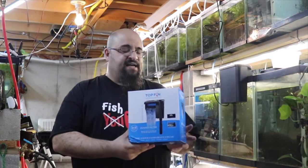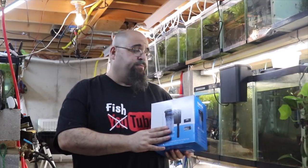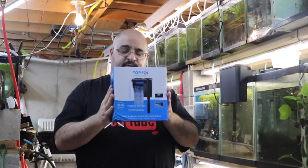When I was at PetSmart, I did buy this Topfin SilentStream 30 filter. I actually bought two of them — one of them is right here, working. I figured I would do an unboxing, a how-to video, and also how to hot rod your filter.